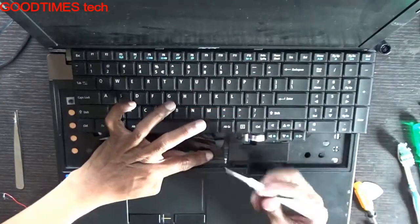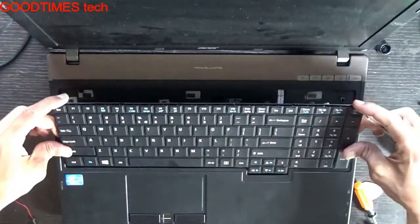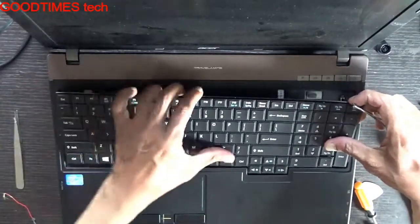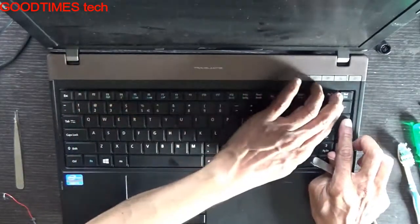Just insert the chip here. Insert the keyboard in this way, into the grooves provided, and lock it gently.